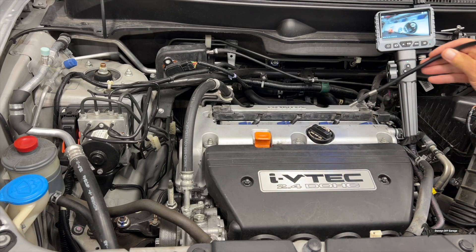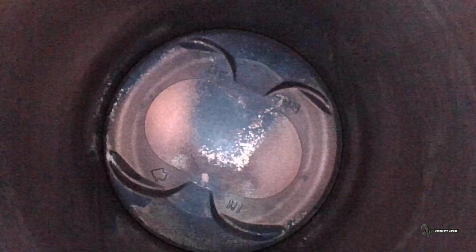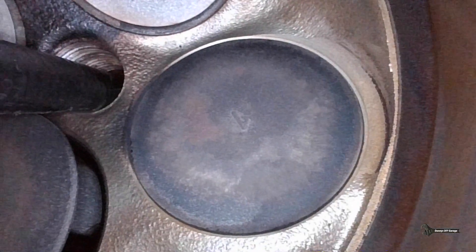So right now we should be recording. It's a long way down this hole to get there — just got to kind of center it. Oh my God, look at that. That thing looks amazing. There's like no carbon buildup at all. I'm going to turn it and let's see if I can see the valves — and there's the cylinder wall. Let's see if we can go all the way and see the valve seats. Those are looking really good. Got a good look at the valves. How's that for 124,000 miles?